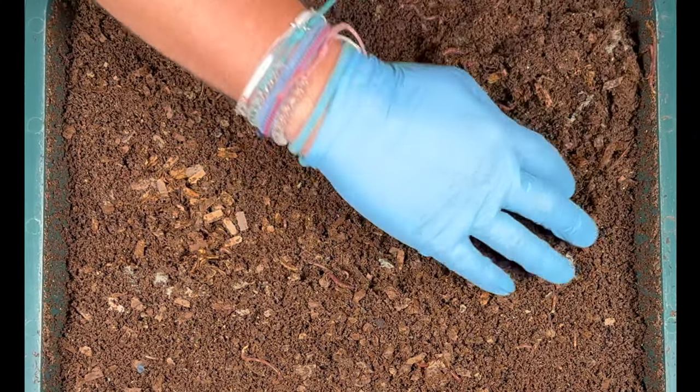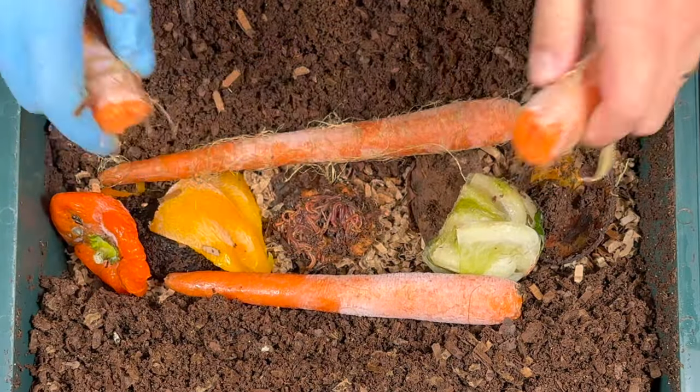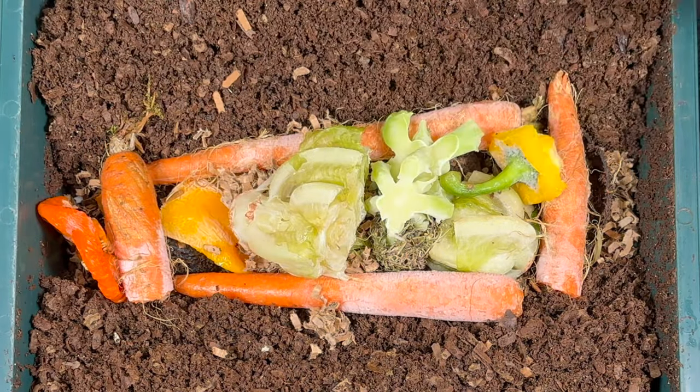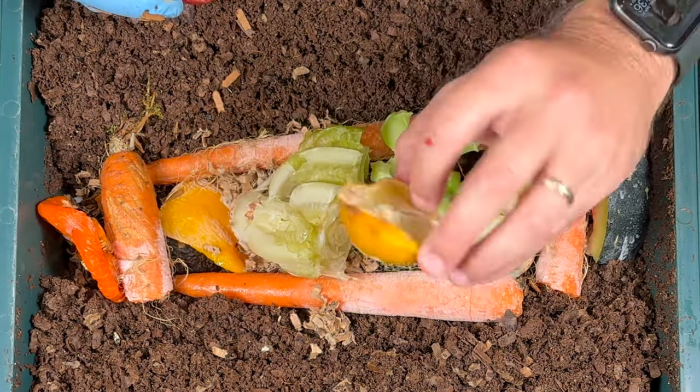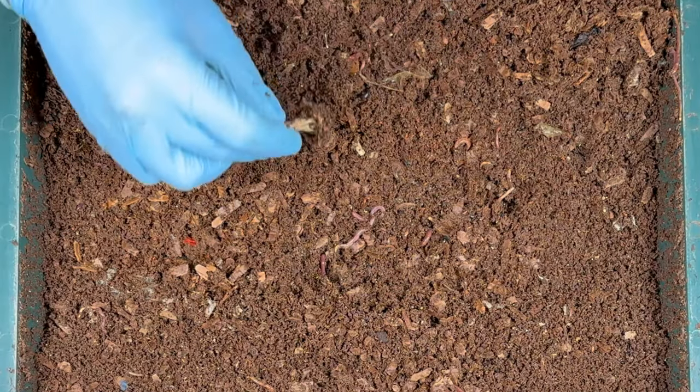We'll just kind of brush it off and see if we can get down into the feeding zone. Now along with those large hairy carrots, we also had some lettuce stalks and peppers, some sprouts, some broccoli stalks, a piece of watermelon, a half moldy lemon, and a big red rotten pepper. Let's go ahead and check that out.